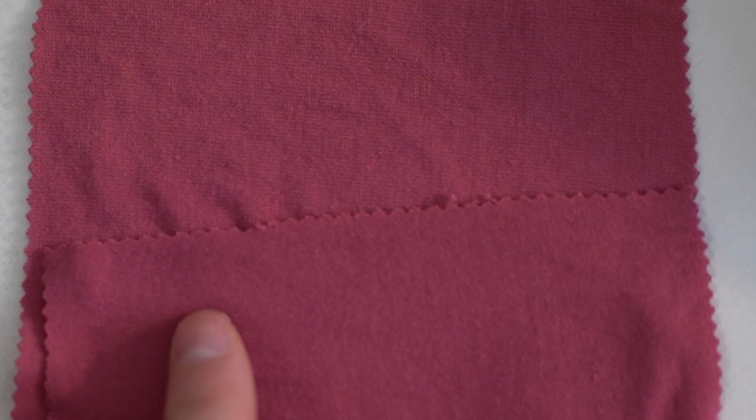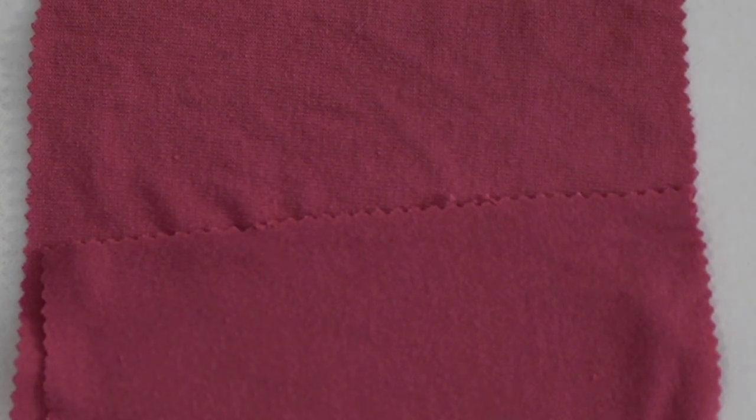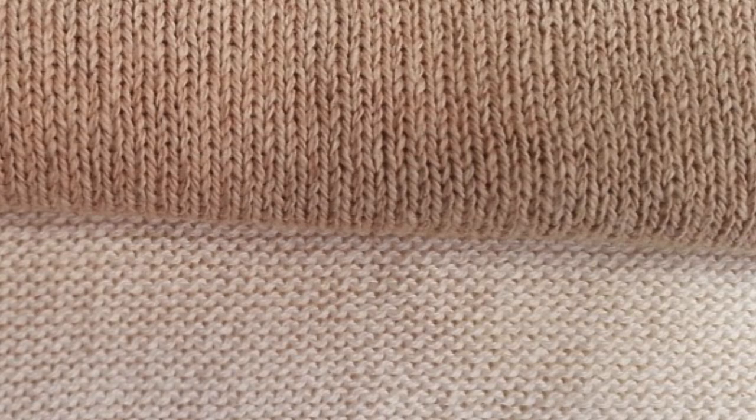I wanted to talk about the right and wrong sides of a modal knit fabric. Here's an exaggerated photo of what knit fabric looks like. You've got some V's going in on the top side — that's going to be our right side. If you look closely on the wrong side you're going to see some lines or ridges as opposed to those V's.